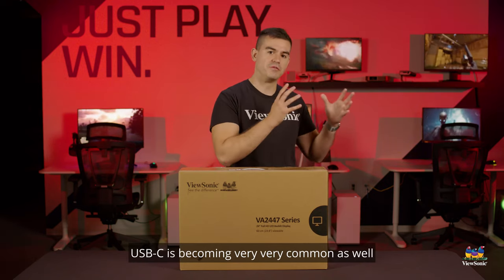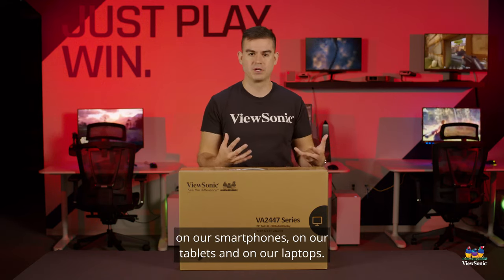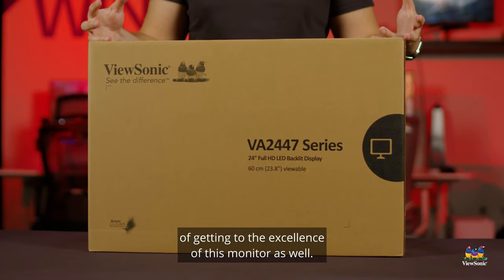USB-C is becoming very common as well on our smartphones, on our tablets, and on our laptops. So we wanted to give those customers an easy way of getting to the excellence of this monitor as well.